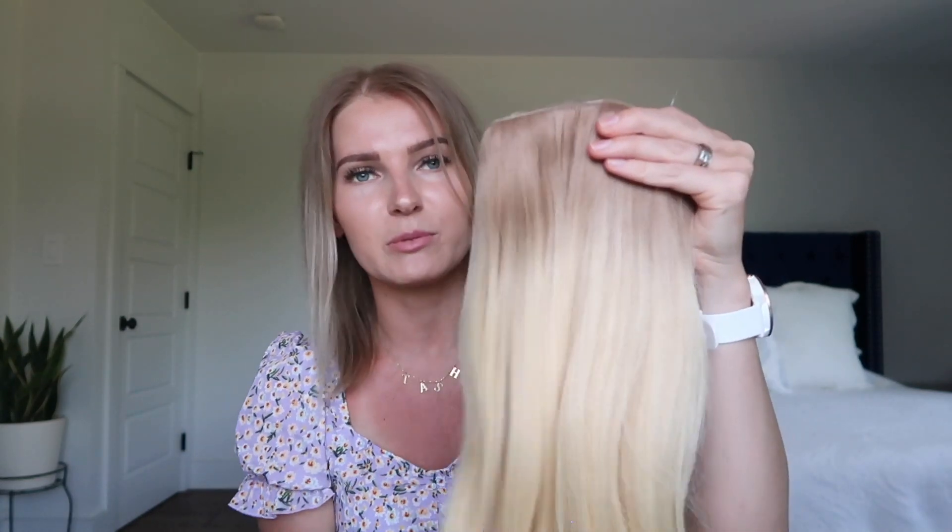I've had their keratin bond hair extensions before — if you want to watch that video, I loved the quality. I watched them a few times and they were really good quality. I also love their customer service; it speaks volumes when a company puts the customer first and is just so kind. I was really excited to try their halo hair extensions, so I got the same color as my keratin bond extensions — kind of like an ombre blonde.